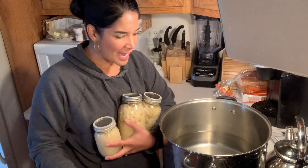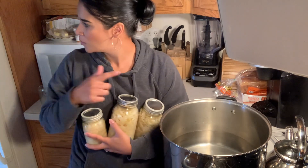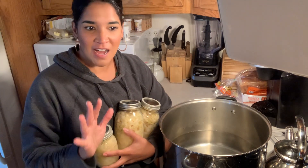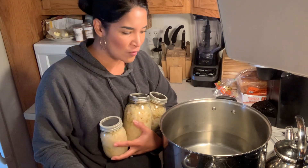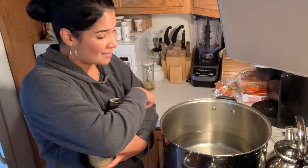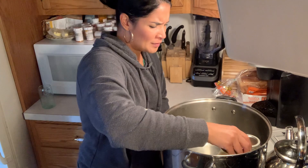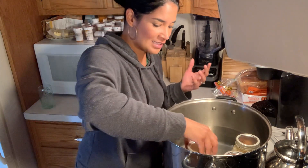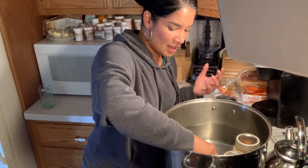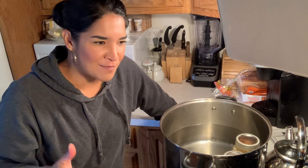Every once in a while I'll have a batch where I have way more quarts than pints. In this case I've got five quarts and one pint. So because the quart time is longer, I'm just going to throw the pint in with the quarts. I do this a lot — as long as the processing time meets or exceeds what's required, it's fine. It's only a five-minute difference, so it's not going to burn the food.